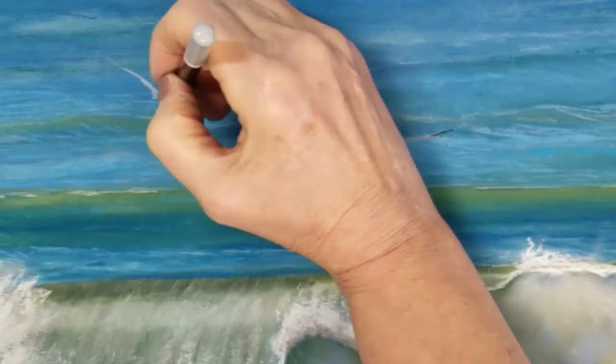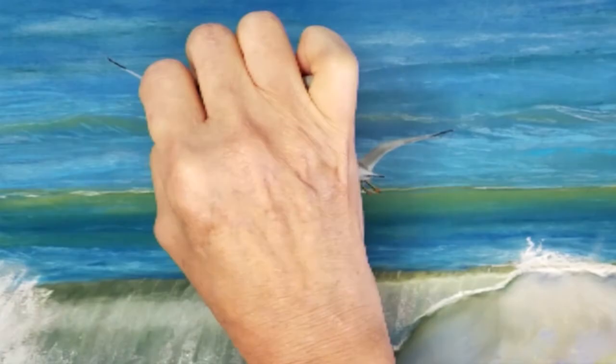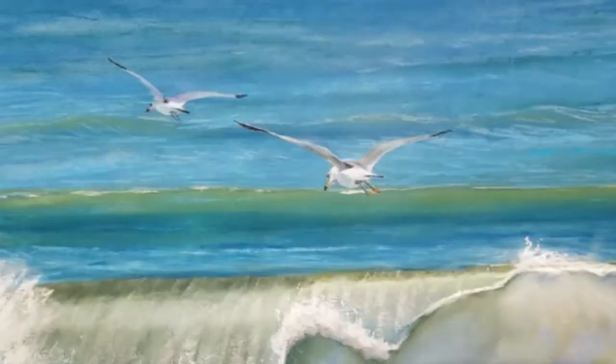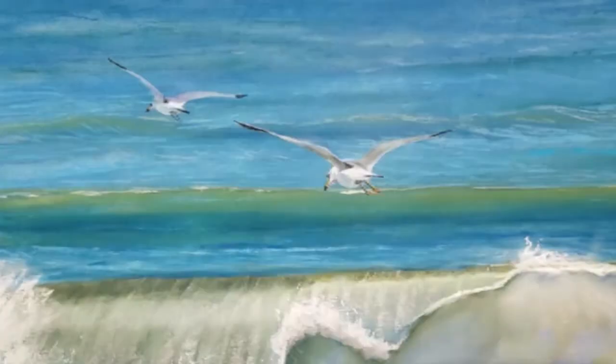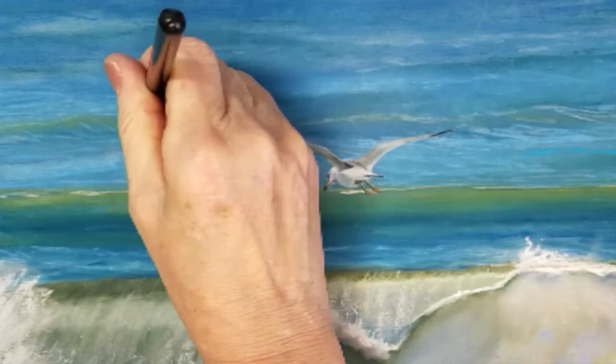I hope you have enjoyed this video on drawing seagulls on a small scale. If you liked this video please press like and leave a comment below. I look forward to sharing more videos like this with you in the near future. Please subscribe to my channel and don't forget to press the bell icon to be notified of all my new videos. Thank you and see you next time!